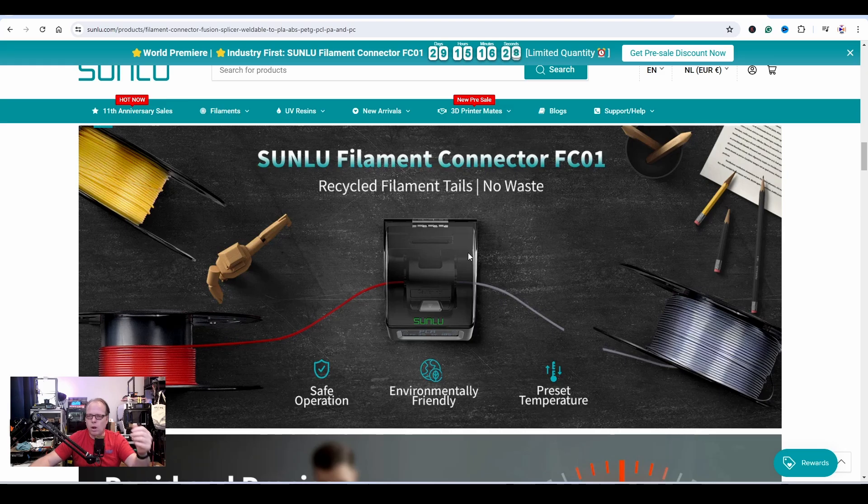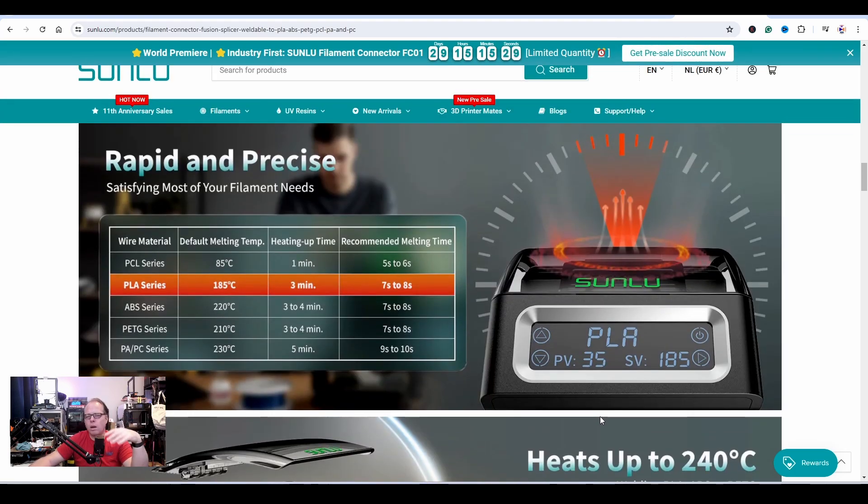As you can see, it is a fully enclosed device. You put one filament on one side and the other filament on the other side, fuse them together, roll it to one spool, and keep fusing spools together. It's environmentally friendly — you're not throwing away old pieces of filament. They say here preset temperature: for the PLA series, the default melting temperature is 185 degrees C, heating up time three minutes, recommended melting time seven to eight seconds. Nowadays with new printers like Bambu Labs and Creality, PLA is printed at 220 degrees.